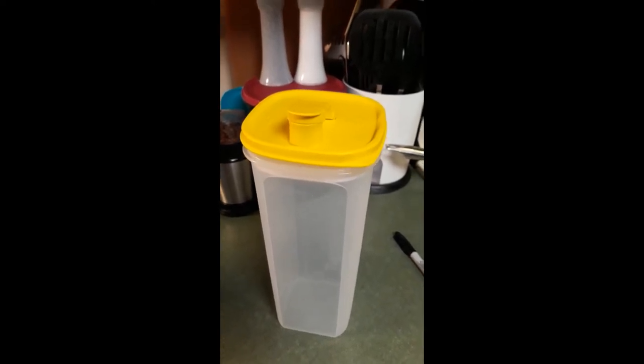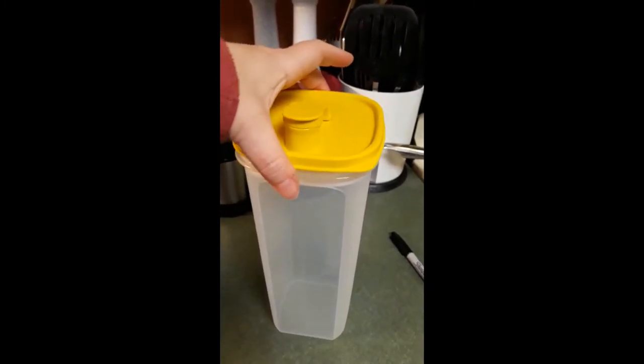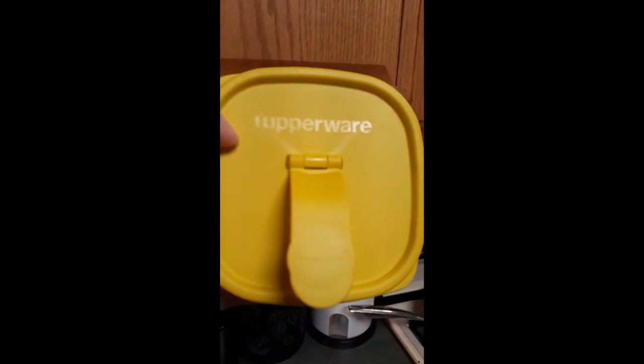Good morning. I just got this slimline pitcher yesterday in the mail. It's a brand new product from Tupperware.